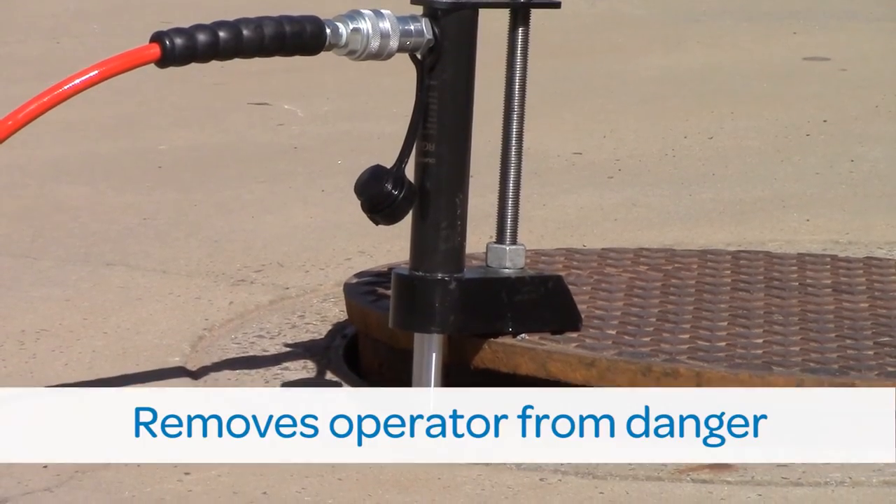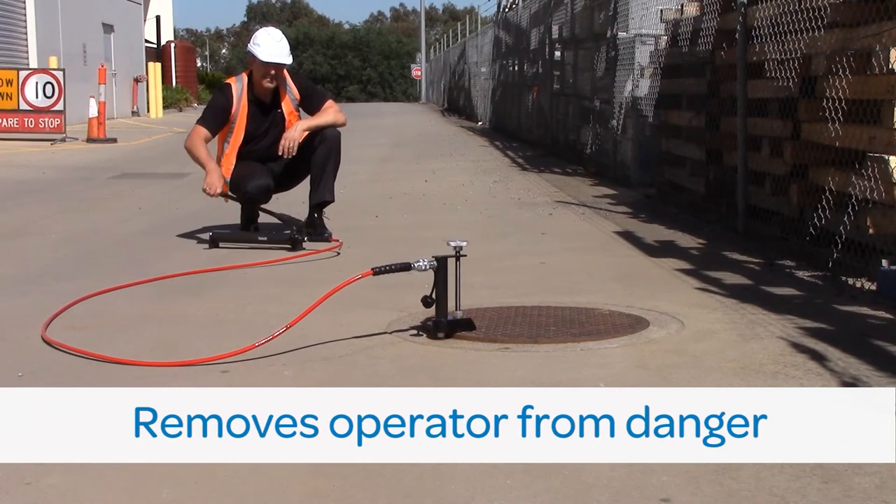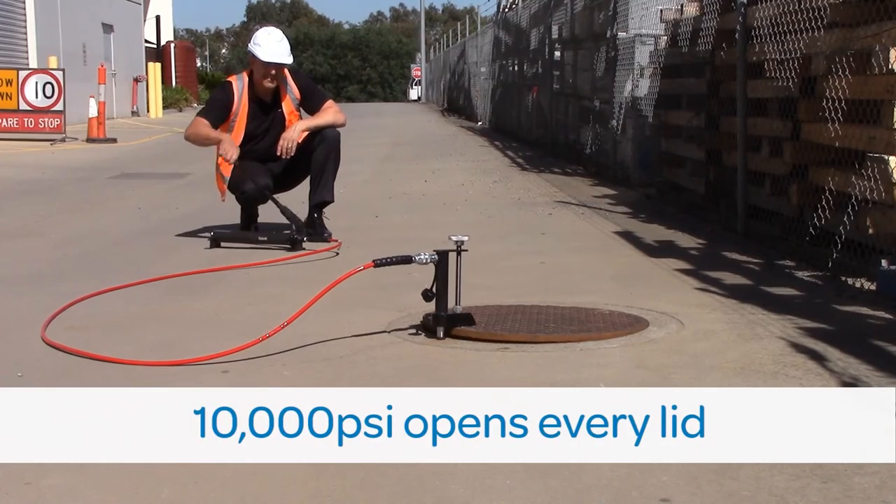Four metres of hydraulic hose allows your team to break the seal and lift lids at a safe distance, keeping everybody safe even if the lid pops or blows under gas pressure.